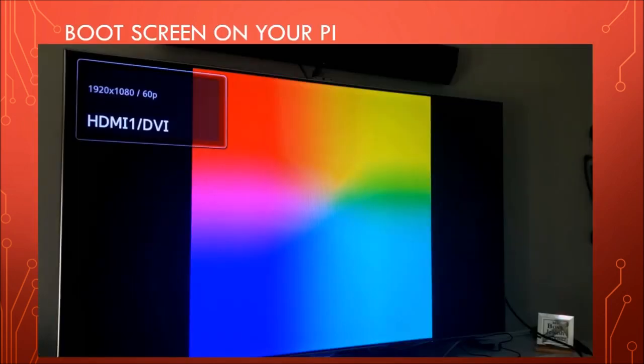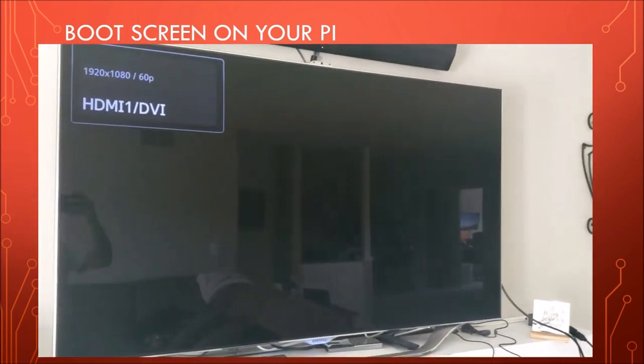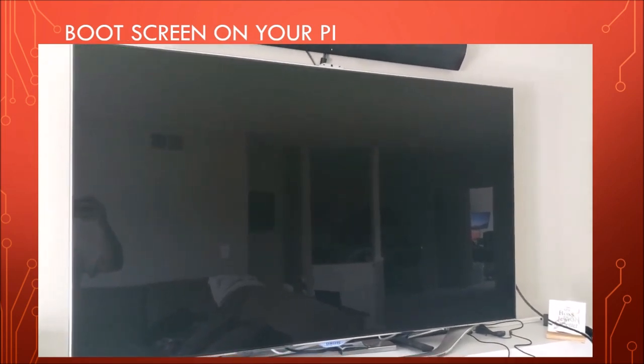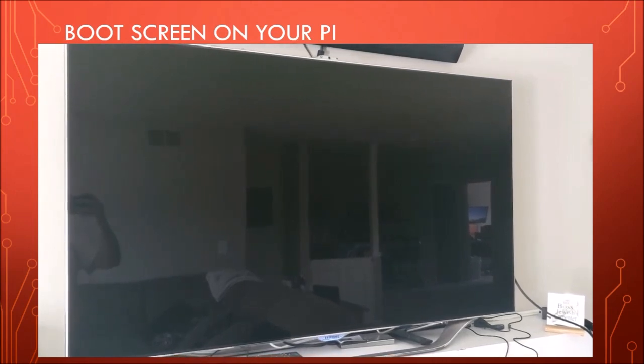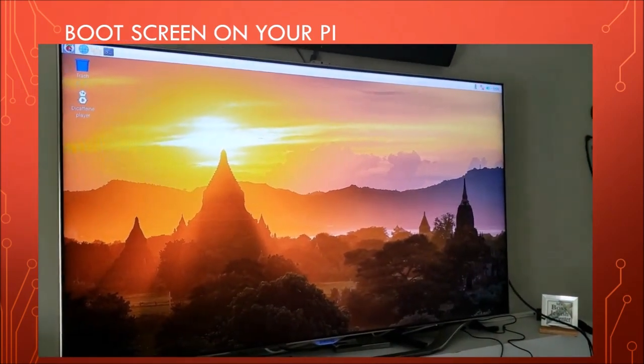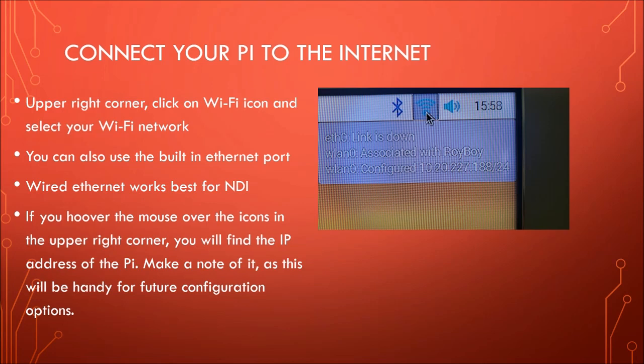Turn it on and apply power. When it first comes up, you're going to see a rainbow screen. I've got this set up on my 52-inch Samsung TV. The HDMI isn't 4K, but it does the job just great. Once you power it up you'll see the rainbow screen, then it will go blank, and in the upper left-hand corner you'll see a couple of raspberries pop up. And then if all goes well, you'll see a desktop screen pop up. It takes a second or two — I think it took a little bit longer the first time. That's the Raspberry Pi desktop.